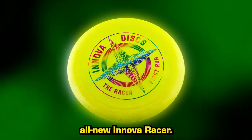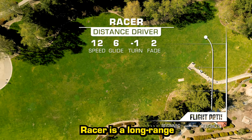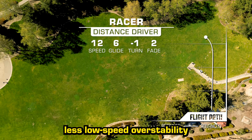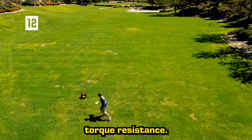Until now, introducing the all-new Innova Racer. The 12-6-1-2 Racer is a long-range distance driver engineered to possess less low-speed overstability while maintaining its high-speed torque resistance.